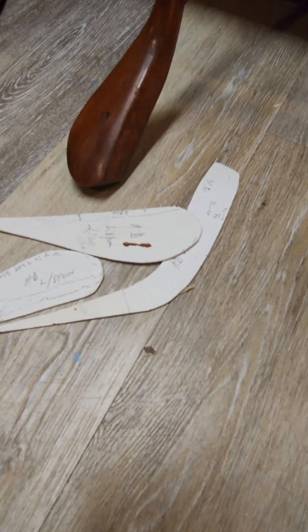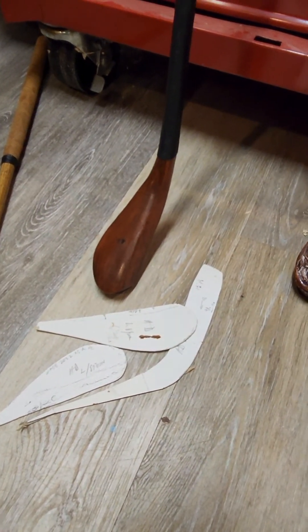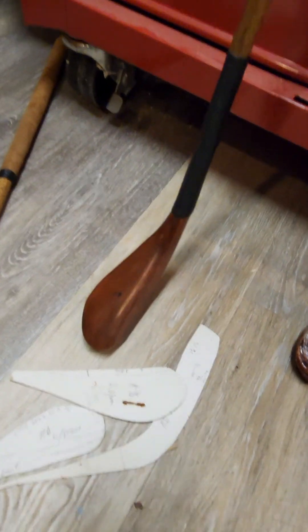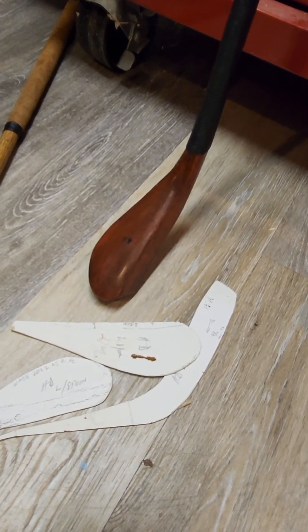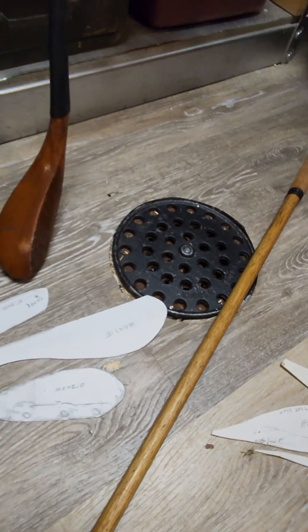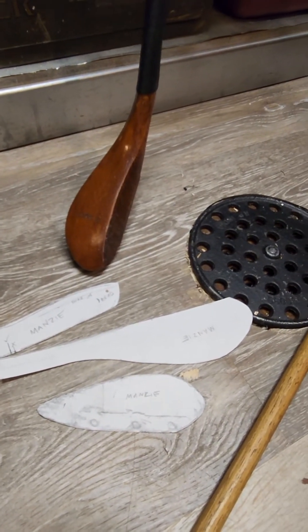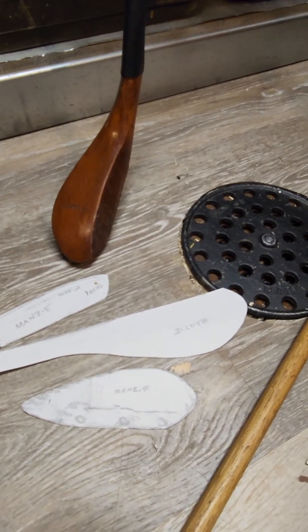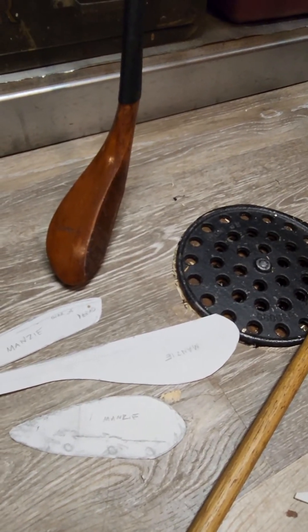It's hard to know — it's just marked 'AD.' There was a famous ball maker named Andrew Dixon, and he could have also been a club maker, but there's some controversy on that. We'll let the historians duke that out. This is a club that my friend Kelly Leonard had actually sent to me — it's a Thomas Manzi club, and we've both made versions of this.